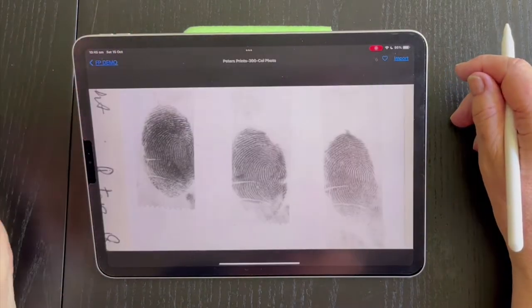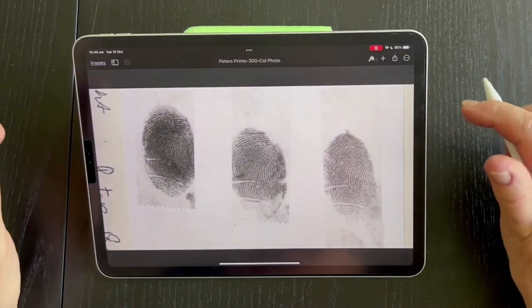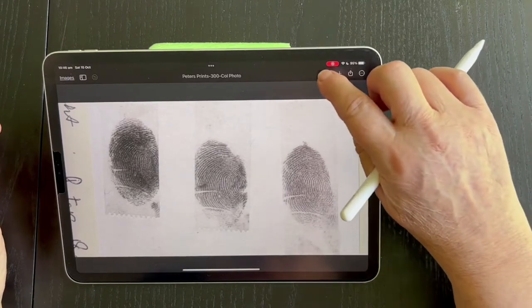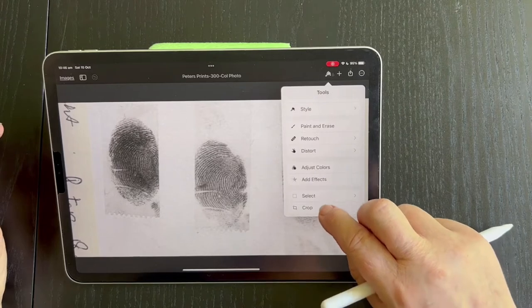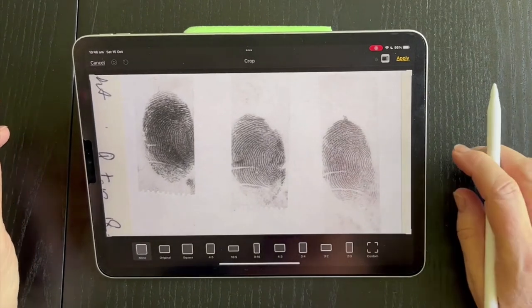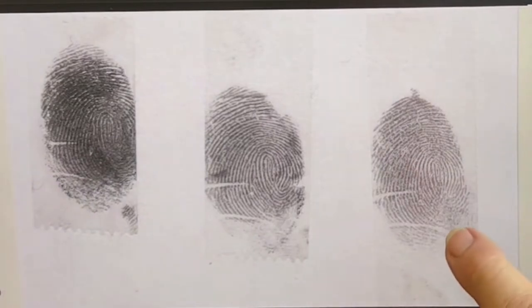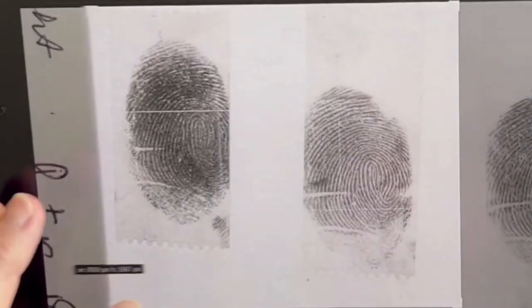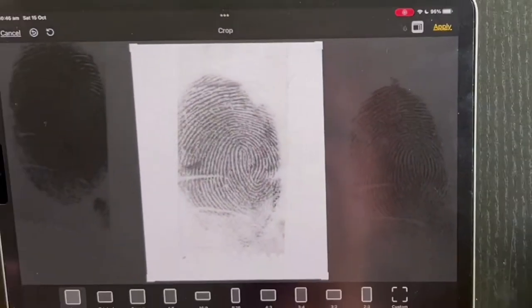So this is the image I'm going to use. Click Import — that's ready to go. So this little format brush is where we start. I'm going to crop this, because this fingerprint is too dark. I think this one could possibly work but it's probably a little bit light, but the middle one is just right. So we'll use that one. Apply.